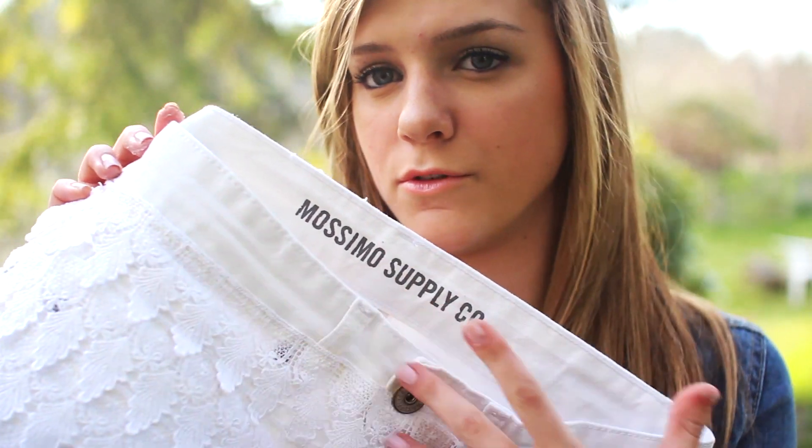If you have any white shorts — they can be jean shorts, soft shorts, any kind of material really — plus some lace, kind of ribbon, and fabric adhesive glue, you're good to go.